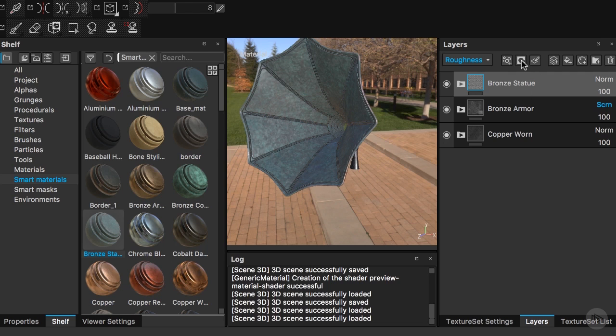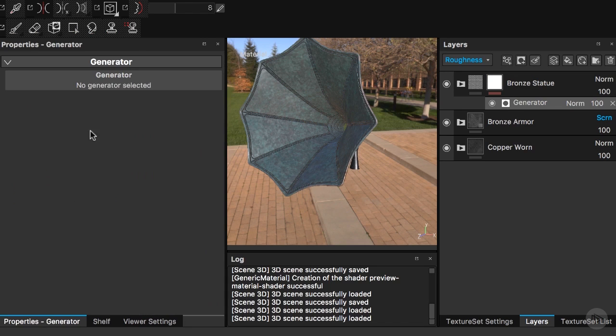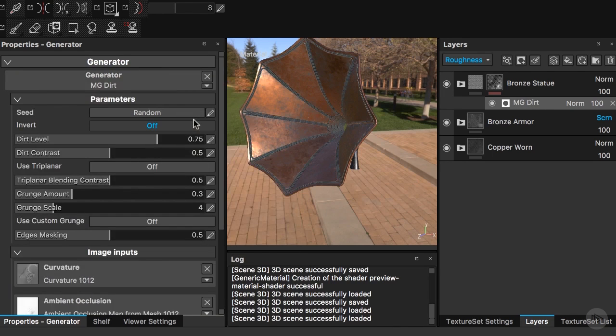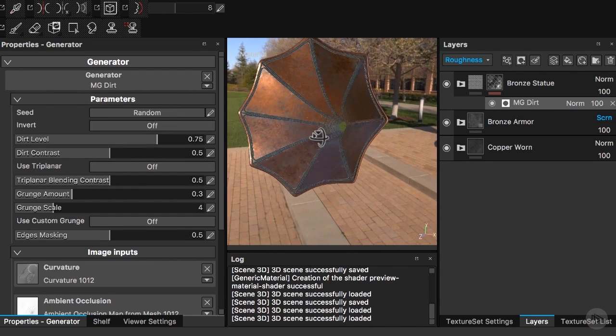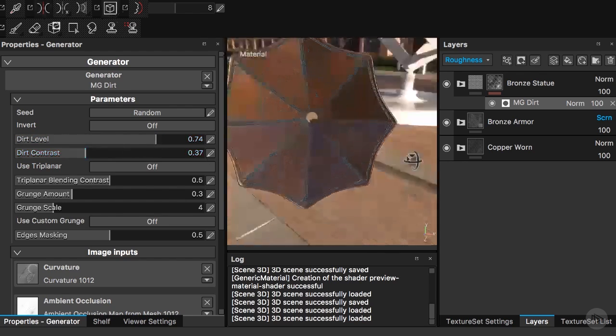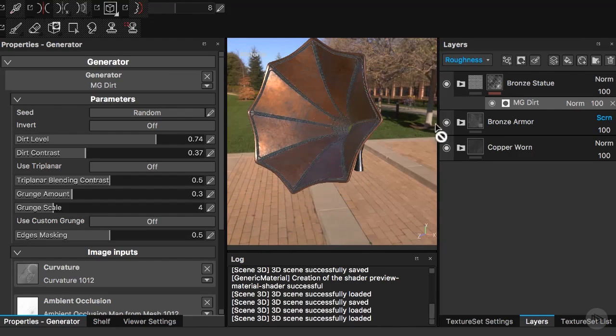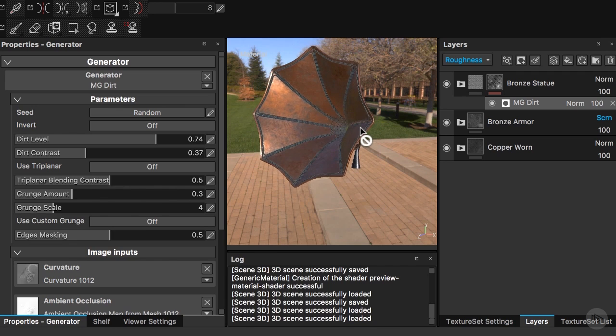I'll add a mask and within this mask I will add a generator. In the property tab I'll pick the same dirt generator. This is working quite well. I'll increase the dirt level to make it a bit dirtier, then bring down the dirt contrast — and actually decrease the dirt level a bit, I went too far. As you can tell, the edges especially on the outside of our cone are working well, giving a rusty copper material look.